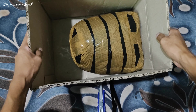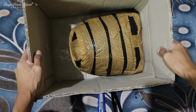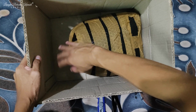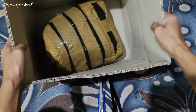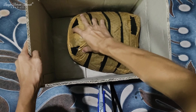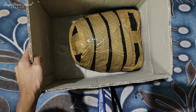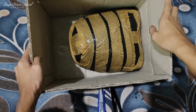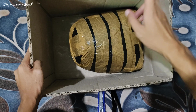Kalau kayak gini aja, nanti dia kalau kita langsung bungkus pakai kardus, ada ruang sisa seperti ini — nanti topengnya jadi kocak, nah ini nanti bahaya. Jadi nanti kita kasih press aja, kita kasih press. Karena besok kita juga masih di peti jadi aman nih guys. Semoga aman sampai tujuan ya guys.